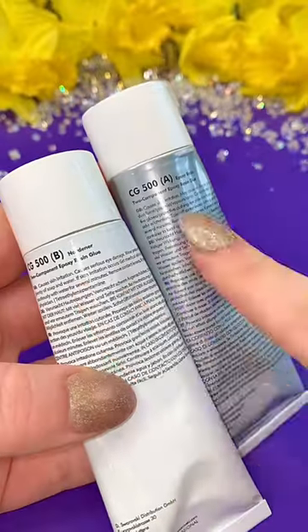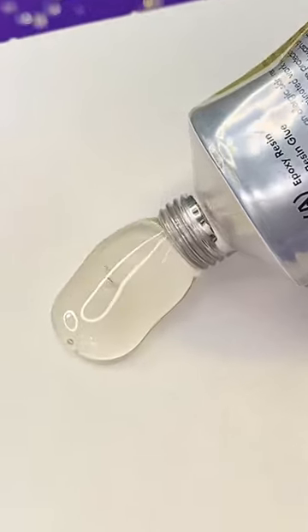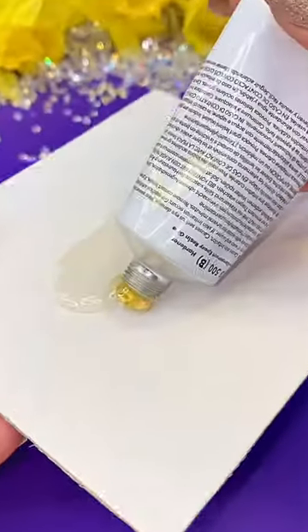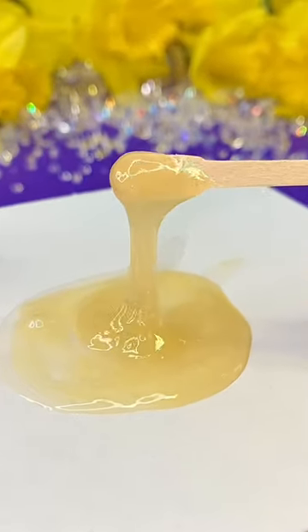We'll need them to stick firmly, so we're going to use CG500 two-part epoxy resin glue. The resin is the clear one and the hardener is the golden amber one, and you mix them in a 50-50 ratio — then it'll have hours of drying time.